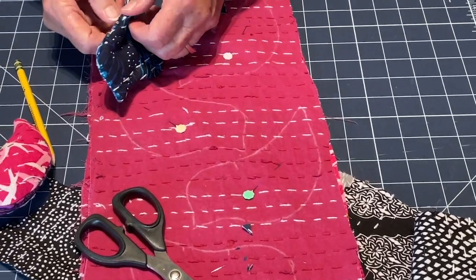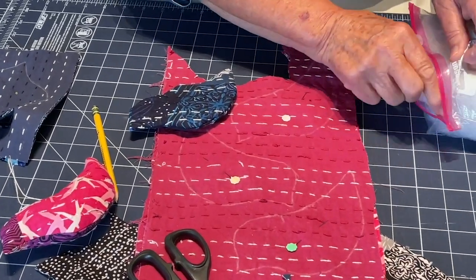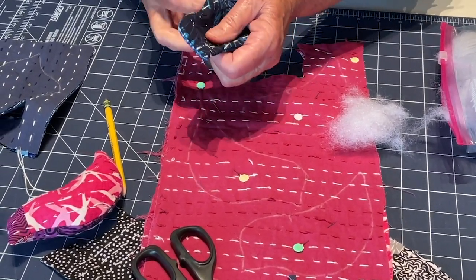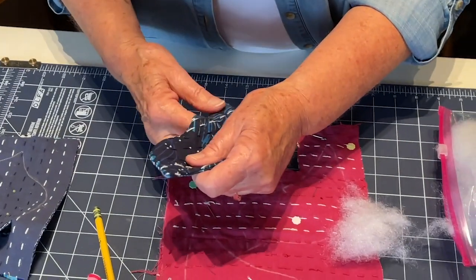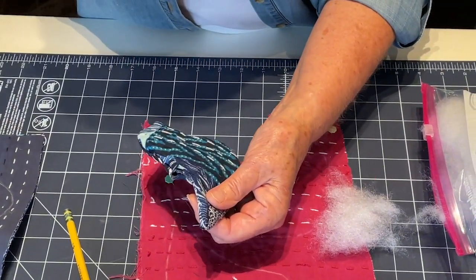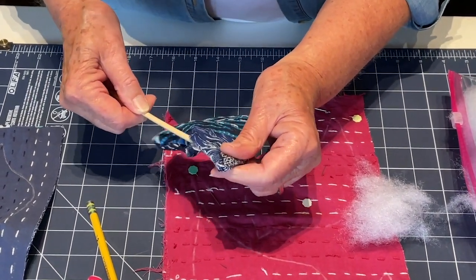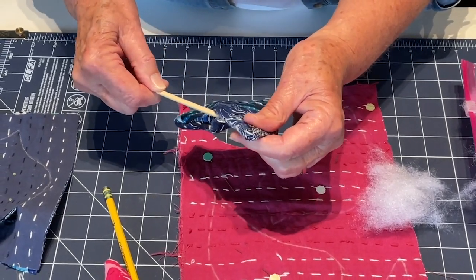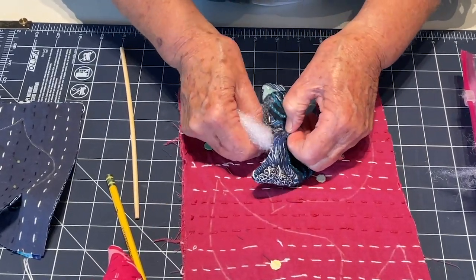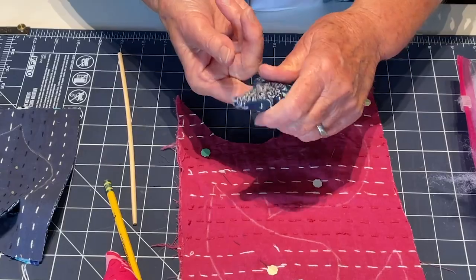Now I'm ready to do the stuffing. I start with a small amount and go up to the tail first, pushing that little bit clear up there, holding my fingers here and pushing it so it goes clear to the end where the tail is. I don't want there to be no stuffing there — that's about how much it fills. Then I can put a bigger piece in right after it to hold it in place, again using my finger and just pushing it up there.